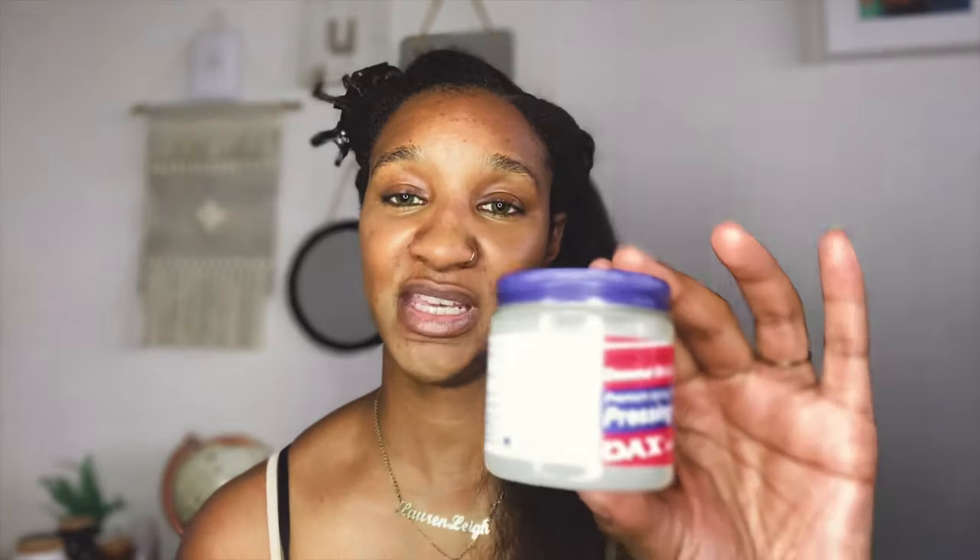I'm going to be using my coconut oil and castor oil pressing oil by DAX. I've got a small tub today because I don't straighten my hair often. I'll be doing this section by section — I'm not going to grease my hair all in one go. I'm going to use a tiny little bit of hair grease. You may hear a little bit of sizzling.